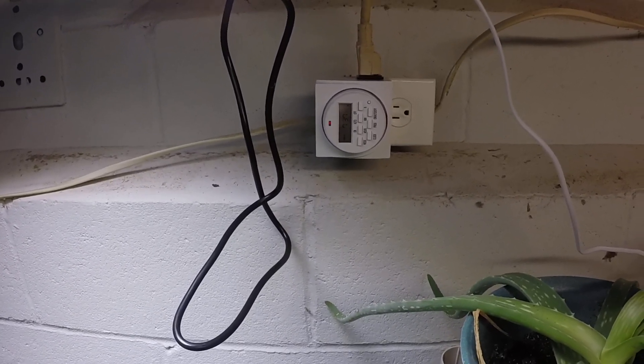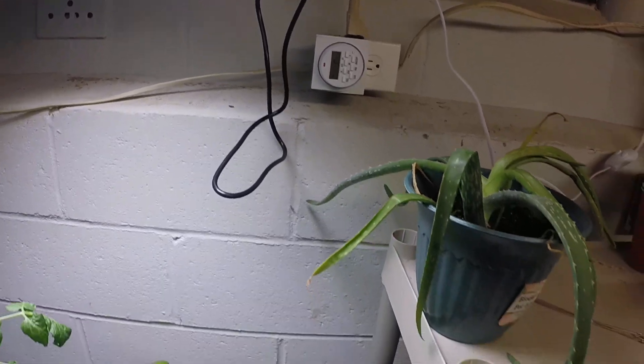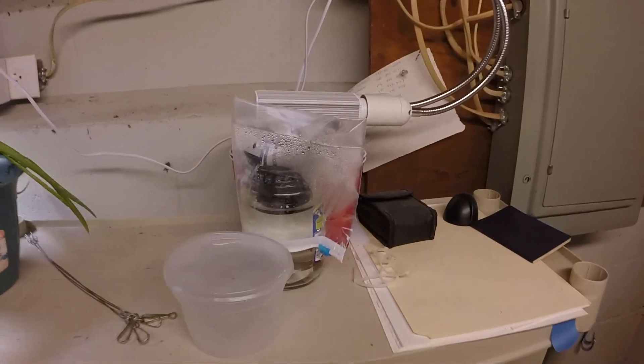Here's my timer — I got this off Amazon, a real good timer, got it for like 10 bucks. You set the clock, the on time, and the off time. So far it's been working just fine, no problems.